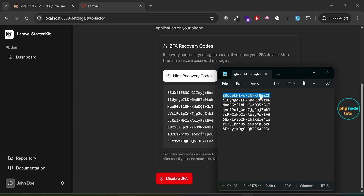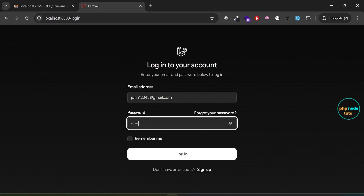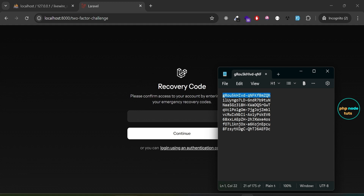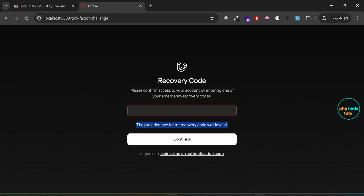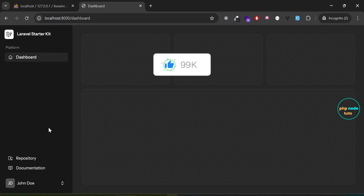Now let's try to log in using the same expired recovery code to see what happens. Copy this recovery code, log out, go to the login page, enter your email and password, and click Login. You will see the two-factor challenge page. Click on Login using a recovery code, paste the expired recovery code, and click Continue. You will see an error: 'The provided two-factor recovery code was invalid.' Now copy the second recovery code, paste it, and click Continue — you will be redirected to the dashboard.